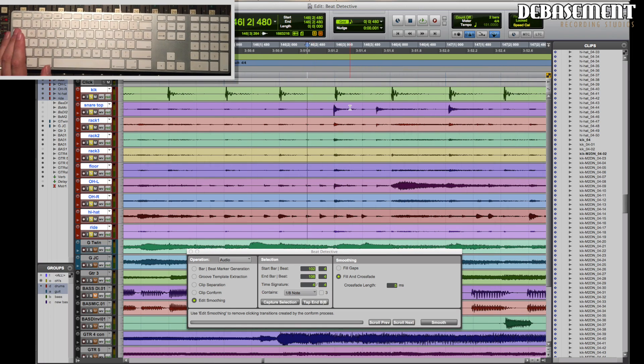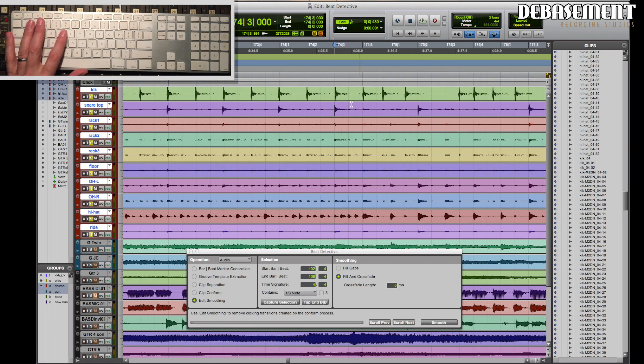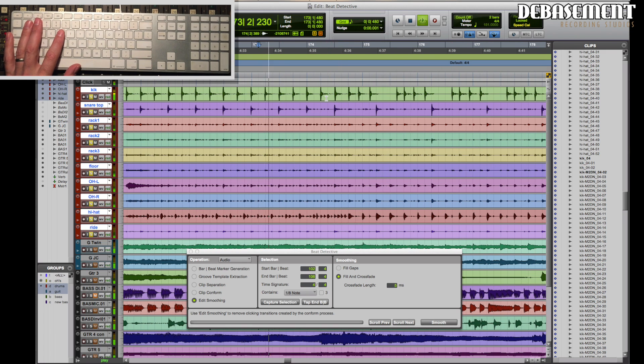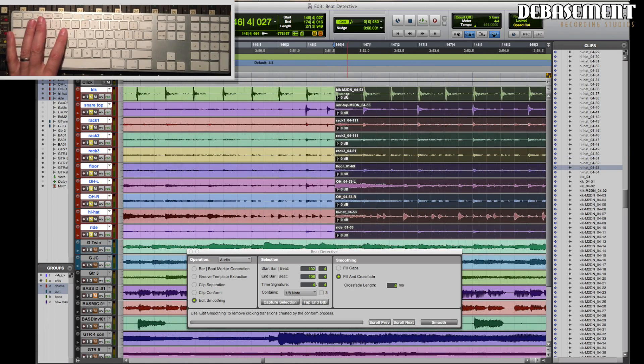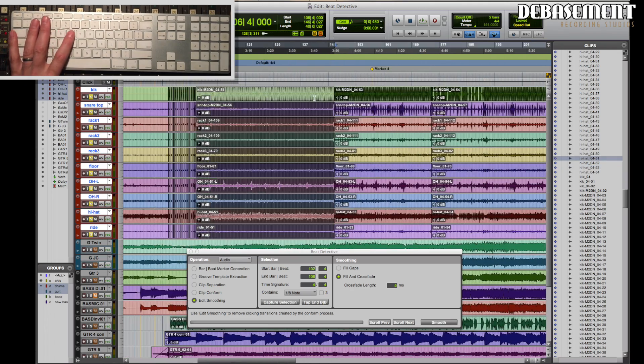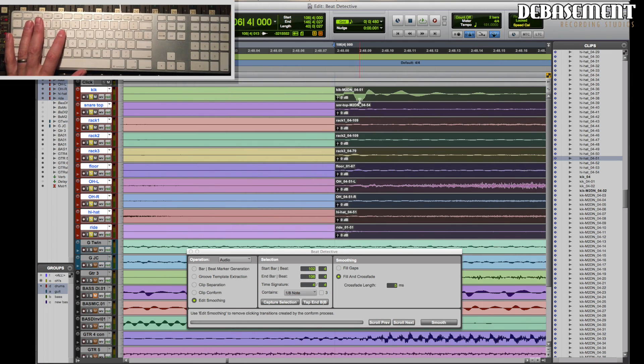That happens sometimes. I find it a good way to start Beat Detective by going through and actually chopping up all the different sections of the song before I even start. I'll go through, get that section chopped up, get this section chopped up — there's obviously a different part with a different style of groove there — so let's chop that up and use these as different sections. That means when you drag them around and put them on a grid you're not going to have to worry too much about messing with the second half of the song.